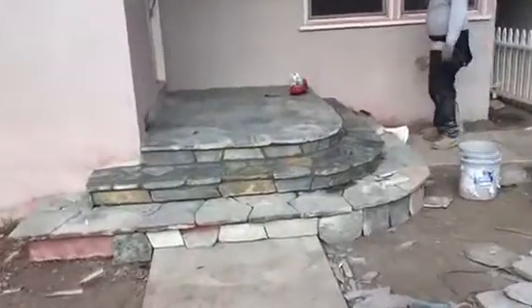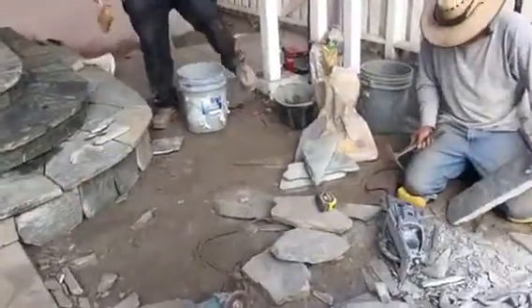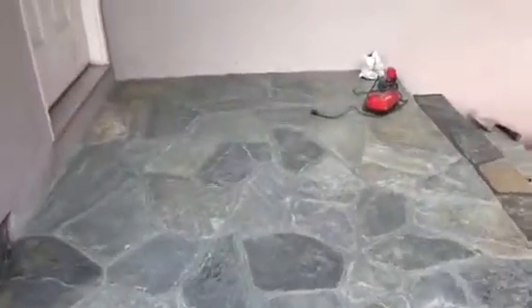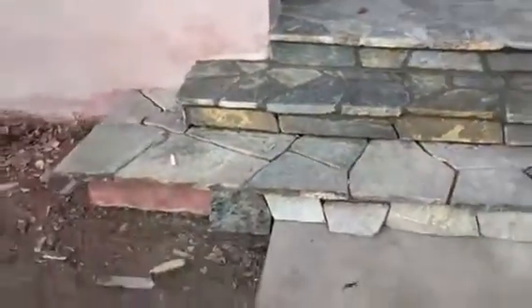Here we go, just continuing the flaxstone work. This is how it's done — each one is done by hand. We have to make sure that everything fits. You can see what the top looks like; came out really, really nice. Doing the steps, covering the complete porch.